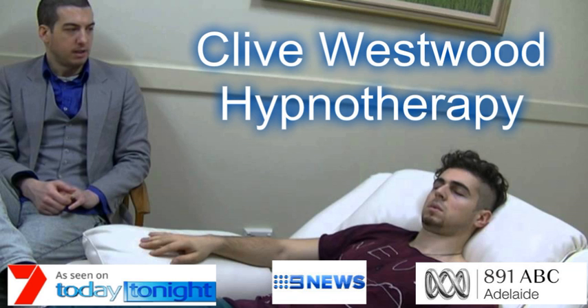In a moment, when this recording is over, you will find that all the suggestions and changes I have given you will take place from now on for the rest of your life. Starting now. In a moment, when this recording is over, you will find that all of the suggestions and changes I have given you will take place from now on for the rest of your life. Starting now.